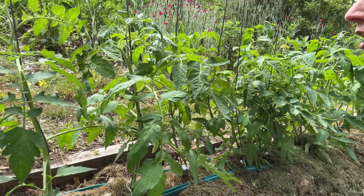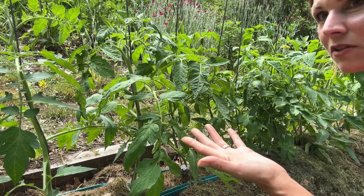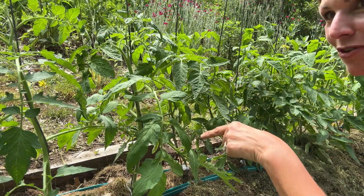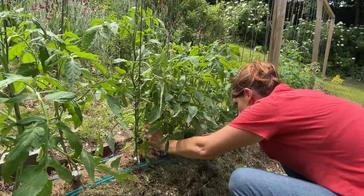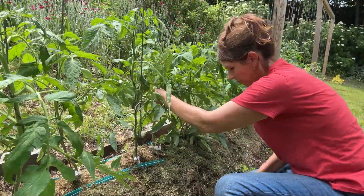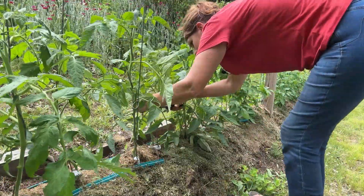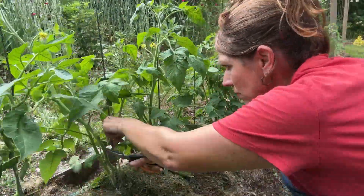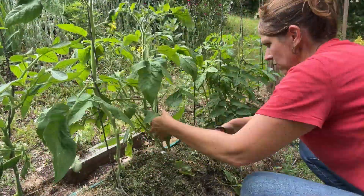How many tomato plants am I growing? I grow about 70-ish tomato plants. There are 35 here, so that's what we're dealing with right now. I do intend to still do the ones up top, so it's going to take a while.